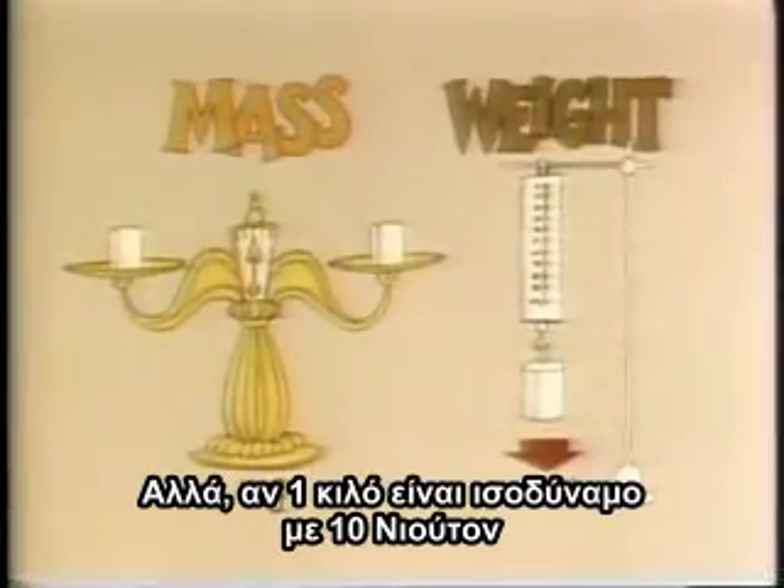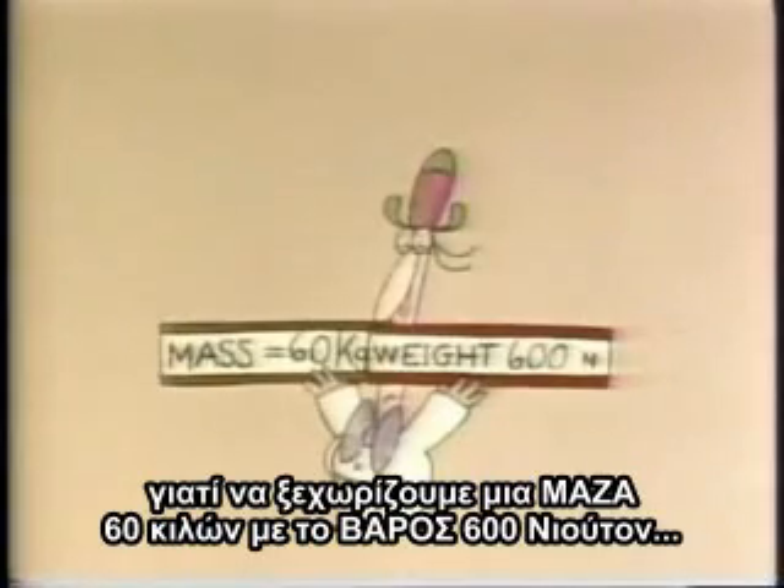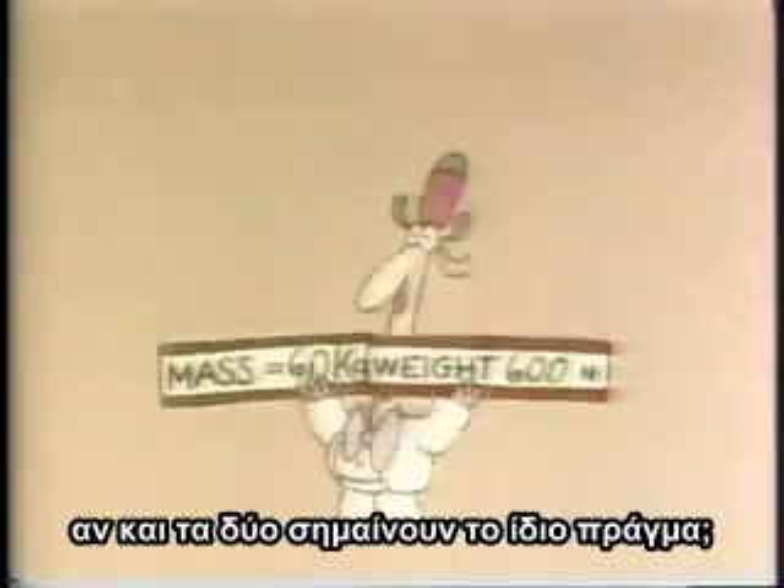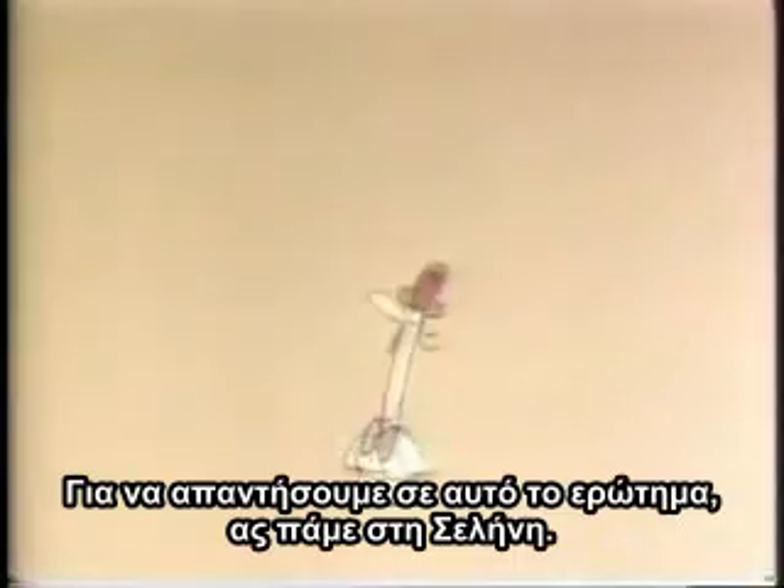But if one kilogram is the equivalent of 10 Newtons, why bother to make a distinction between a mass of 60 kilograms and a weight of 600 Newtons, if they both really come to the same thing? No — to find the answer to that, let's go to the Moon.